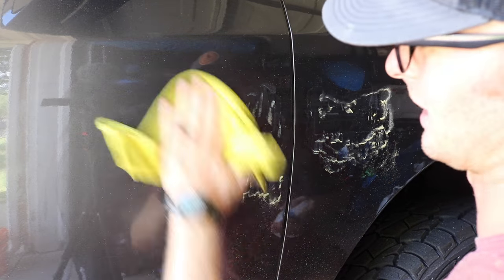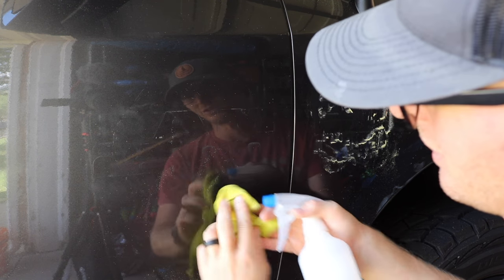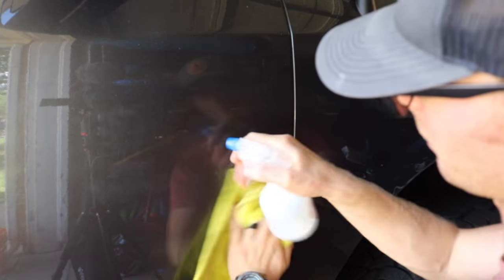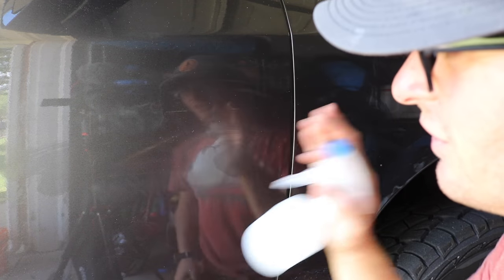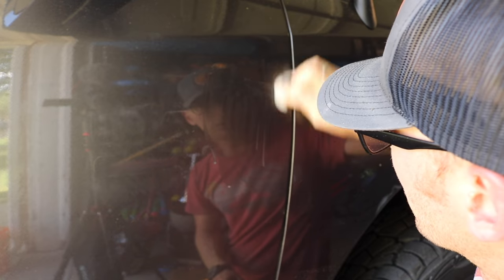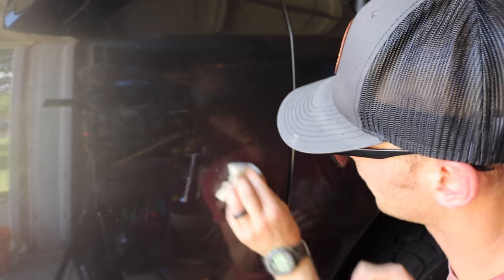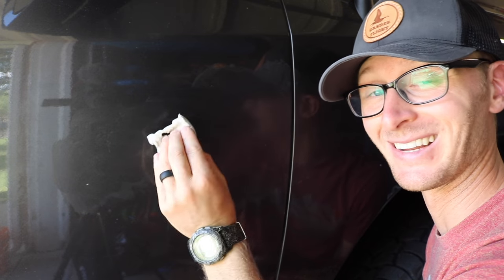Along the edges there's some stubborn adhesive from all the badges. I think what I'm going to do is grab a magic eraser and just very lightly scrub those with some cleaner as a lubricant, rather than run through more of that eraser wheel. This seems to be working — and definitely, don't take any of this as what you should do on your car; this is just what I did on mine.